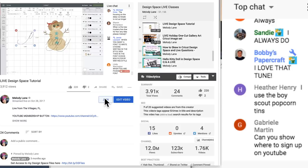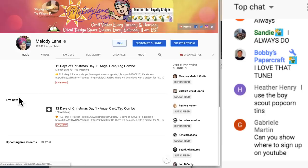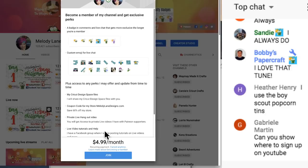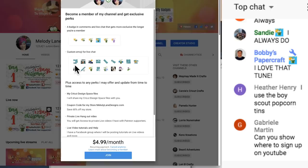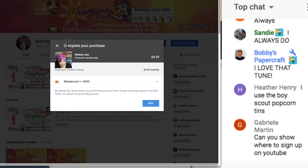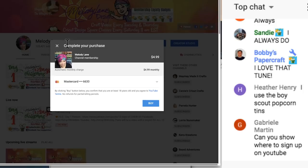Someone asked where to sign up on YouTube. On YouTube, you just click the Join button — it should be underneath the video, or if you go to my page it says Join right here. Click it and it gives you information about the badges you get and the emojis I have. I will be adding more emojis — the amount depends on how many members I have. I think for every 25 members I get to add another one. You don't join until you click Buy, so don't be afraid to click the Join button.